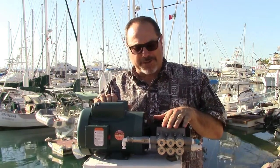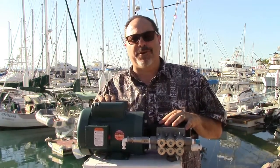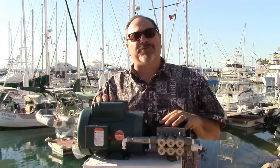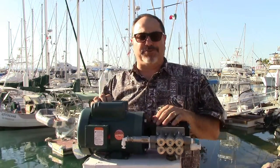We have the high-pressure stainless steel head piston pump with ceramic plungers, and the 1-horsepower AC motor. The 1-horsepower motor uses 1,100 watts, 9.3 amps, and 115 volts. It's a dual-voltage motor, so it can run on either 115 or 220 volts, depending on how you land the wires in the electrical junction box.